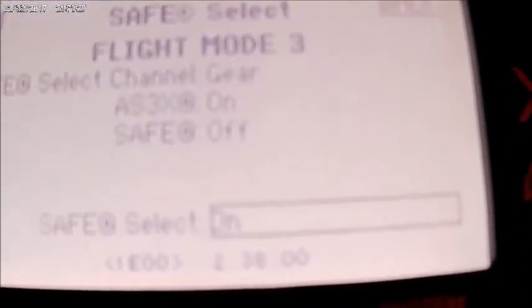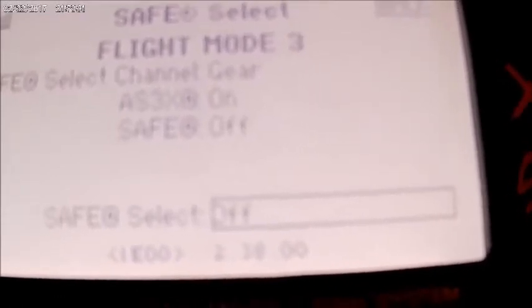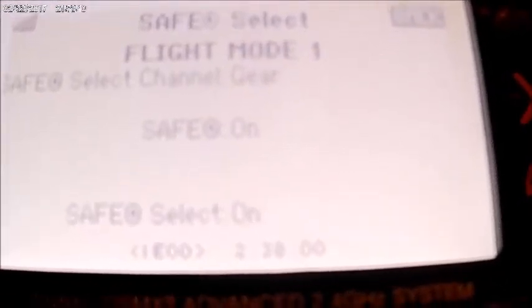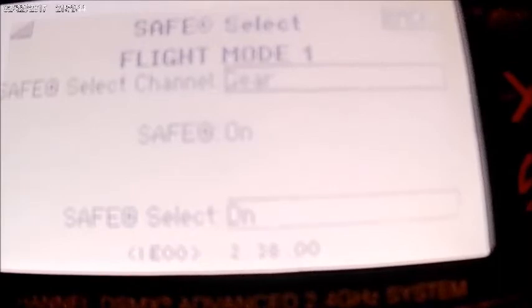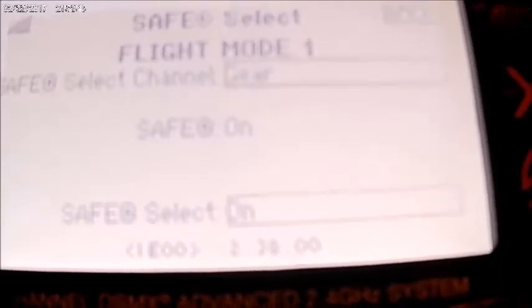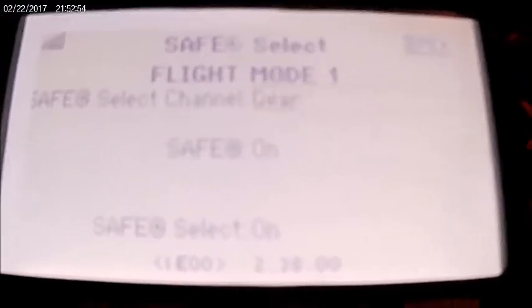It skips all the way down to save select on or off. If you have it off, when you flip your gear channel, nothing happens — it's off. But if you do want to use it, flip it on, then you have to pick down here what channel you want to put it on. I picked my gear channel — I already had it set up that way.